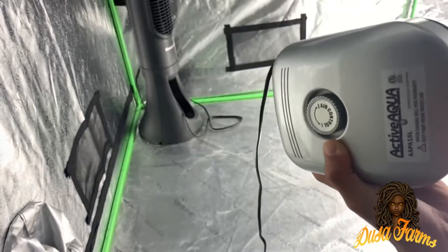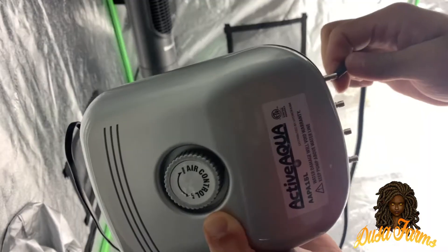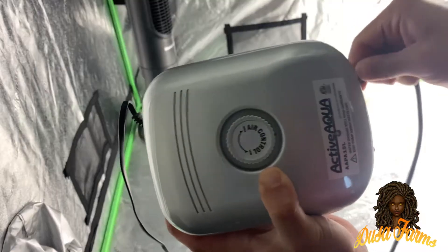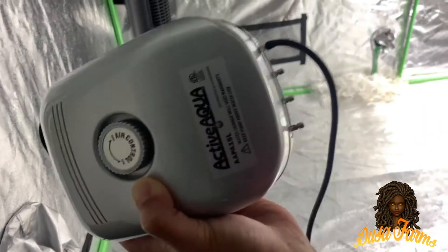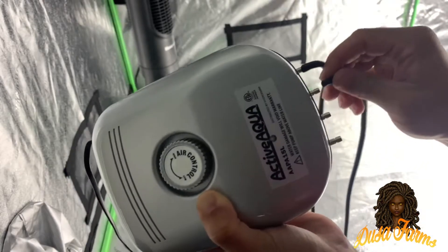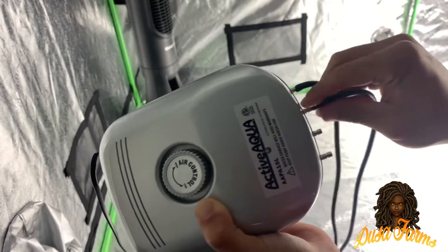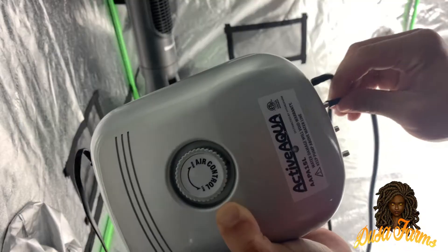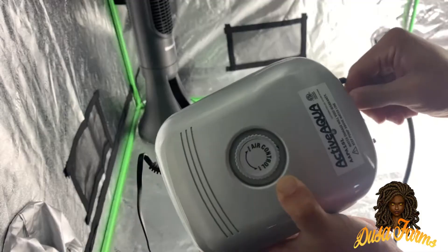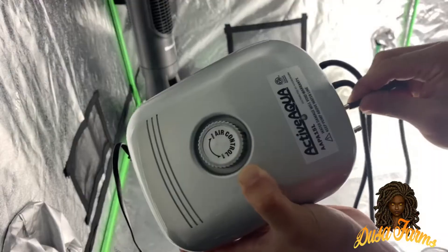Now I'm going to go ahead and connect my air hose to my air pump. It should be a snug fit as they are both 3/16th. When it comes to the air pump, you want to make sure you don't get something too cheap — make sure you read the reviews. I currently use this on another grow and I've had great success with it. I've seen a lot that had bad reviews and I almost bought them because of the price, but I'm glad I didn't. Do your research because this is something that can make or break your plant's growth. It's also nice to have an extra one on the side just in case, that way your plants aren't suffocating.